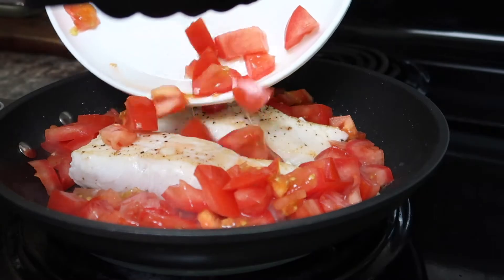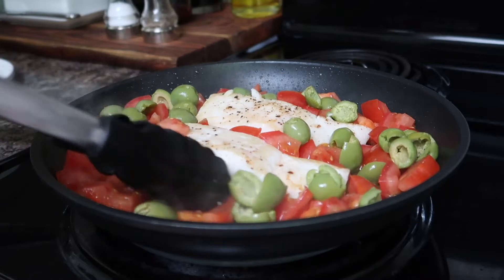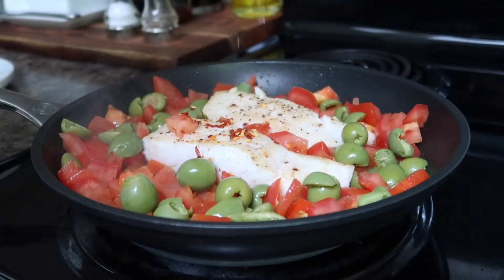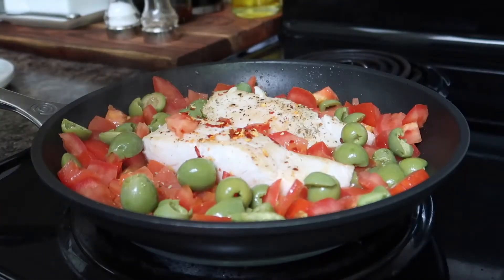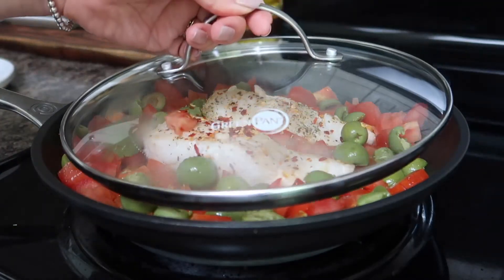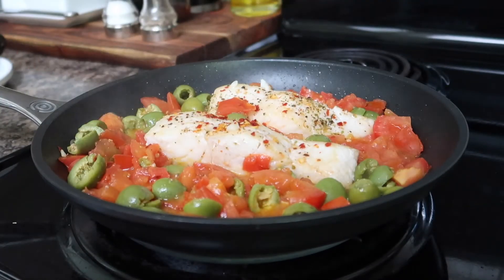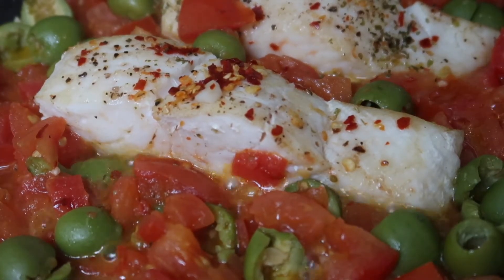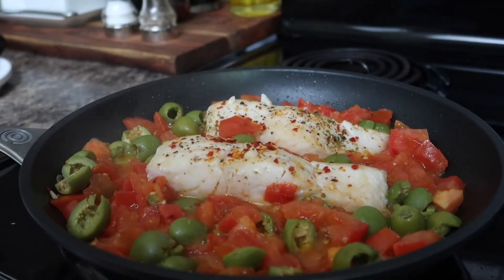Next add in the tomatoes around the fish followed by the olives. For some extra flavor I'm going to add in some dried crushed chili flakes as well as some oregano. The oregano and chili flakes really bring those Mediterranean flavors out in this recipe. Then simply cover the pan with a lid and let the fish steam over medium heat for about four to five minutes depending on the thickness of your fish. You'll know the fish is ready when it turns an opaque white color and when the tomatoes have stewed down and turned nice and saucy. Then simply remove it from the heat and serve.